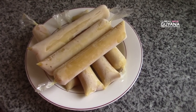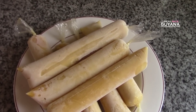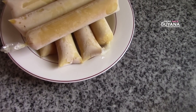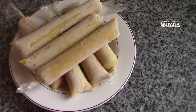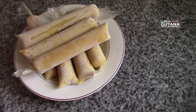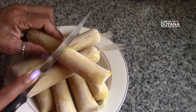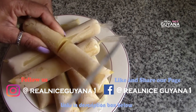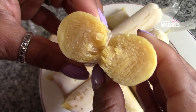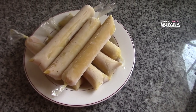Our milk icicle, our custard icicle, has frozen — and here it is. We're gonna cut into one of them and let you see. There we go. So that's all for this milk or custard icicle, guys.